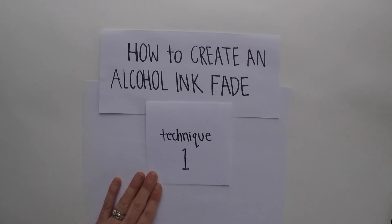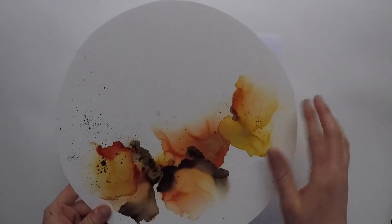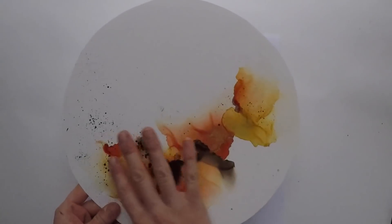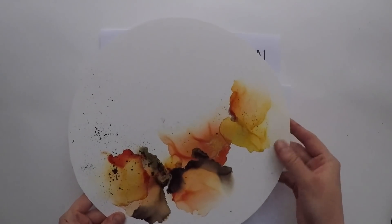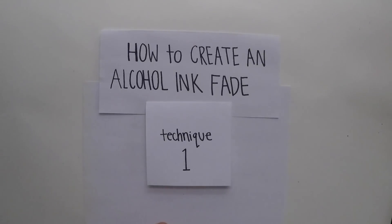Here are some examples of this. It creates a really nice fade on a bit of a smaller scale. You can see on this piece I have a nice transition into the white space. I use this technique a lot in almost all of my pieces. I love how it creates a great sense of movement.